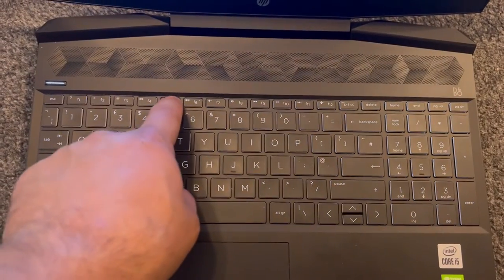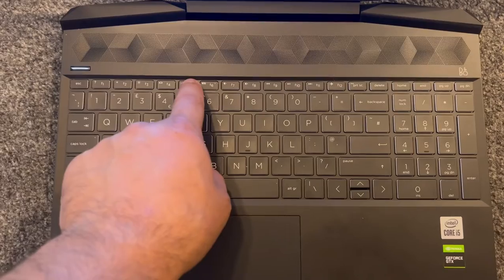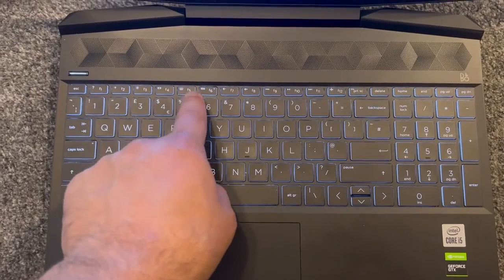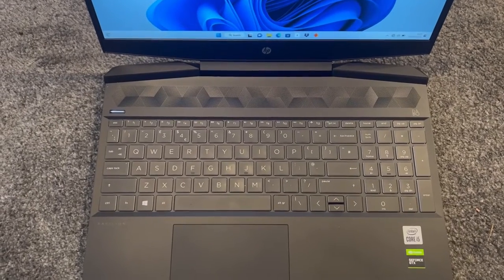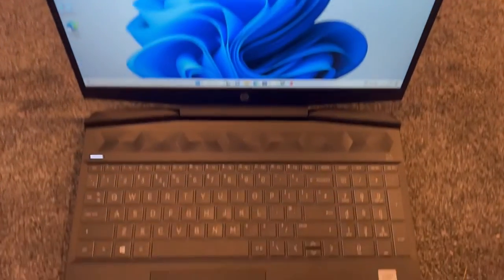All you gotta do is press F5 — very simple. If you press it three times it cycles: the first press is super bright, the second press dims it, and the third press turns it off.